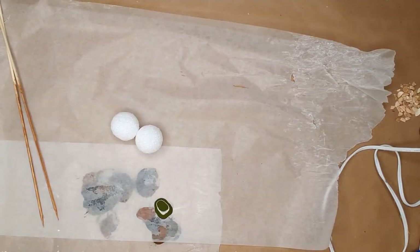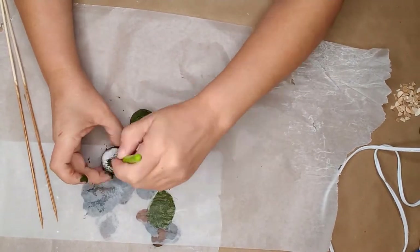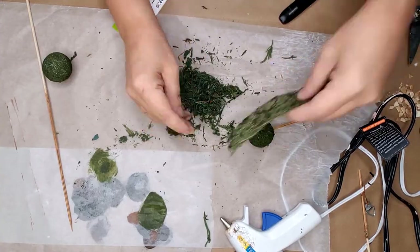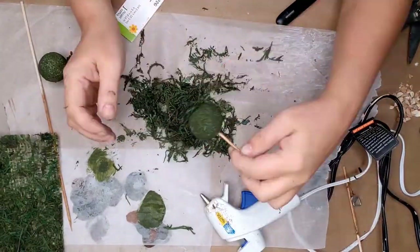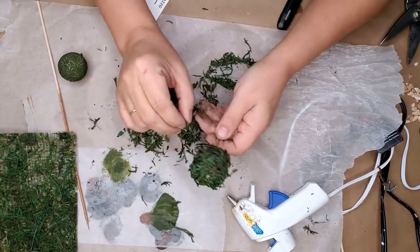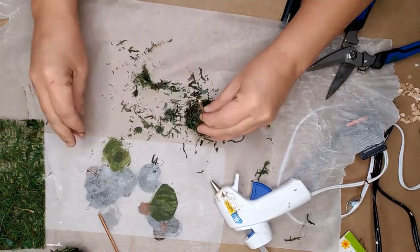I used some dark green paint and painted two small styrofoam balls using a stencil brush so I could get into the holes of the styrofoam. I thought I had some loose moss in my stash but apparently used it all up, so I used sheet moss and removed it from the sheet — it was a rather messy project. I put some glue on the styrofoam ball and rolled it around in the loose moss until completely covered. I'd recommend adding a layer of Mod Podge to help hold all the moss onto the styrofoam.